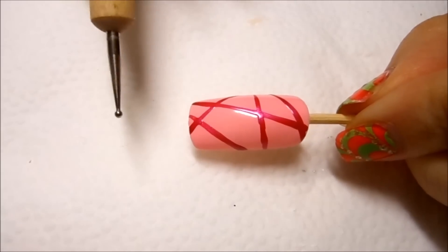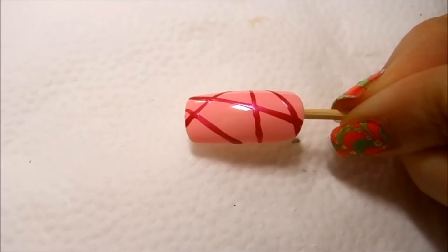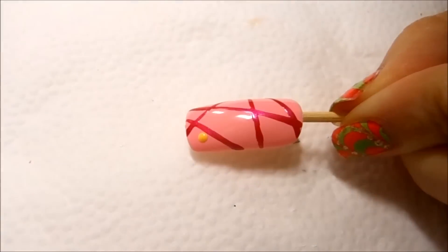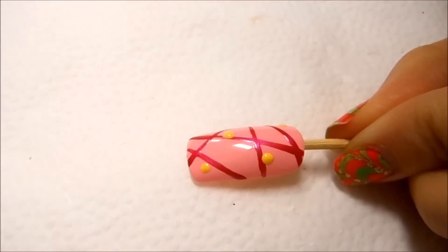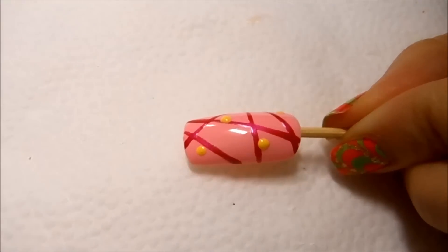I'm gonna take a yellow polish and a small dotting tool and do the center of the flower. Then I will take a white polish and a slightly larger dotting tool and do the petals.